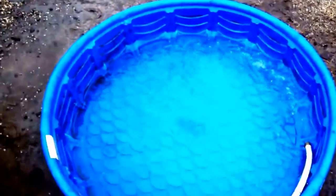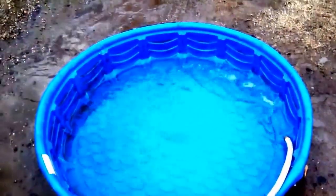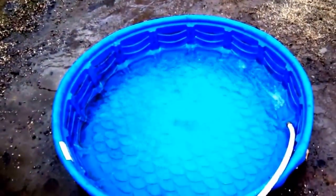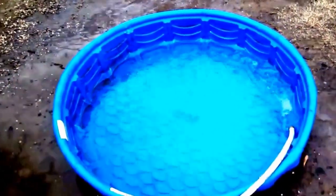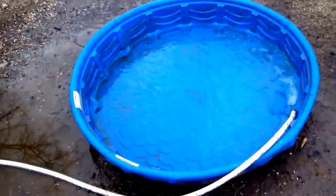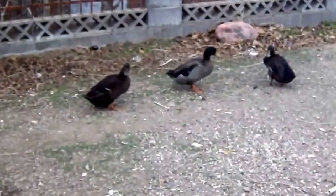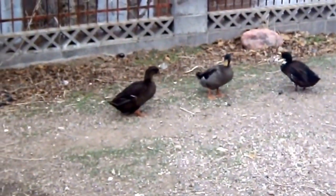We're gonna build them a little pond too, eventually probably here in the next week or two, give or take. Like I said, I want to get some more ducks, and when I get more ducks we're gonna have to have a bigger area for them to swim in. One thing I can't figure out is they're not laying eggs — I think it's two females and one male.